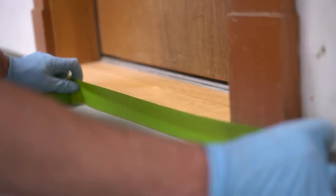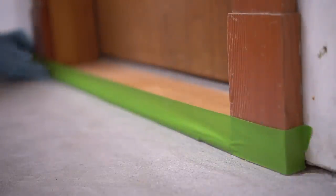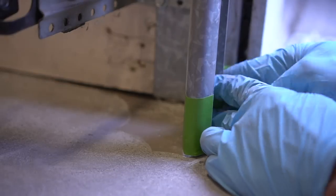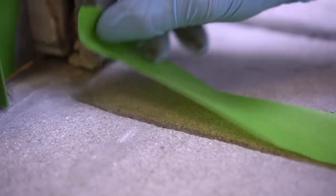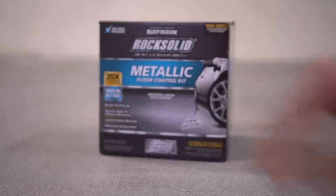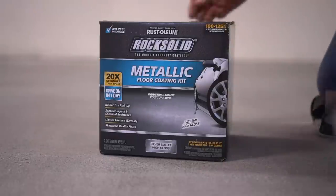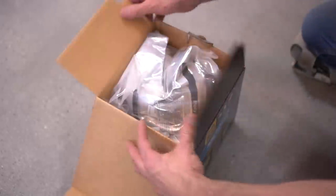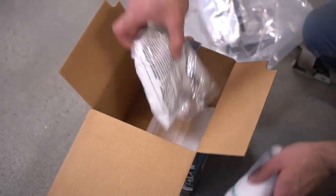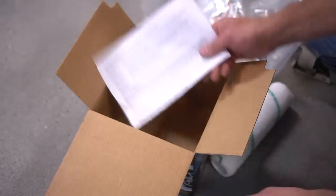At this point we start prepping for epoxy, which basically means going around with painters tape and applying it to any trim or surface you don't want epoxy on. Then it's time for the epoxy. For this project we are using Rustoleum's Rock Solid metallic floor coating kit. Each container contains a two-part epoxy mix, a roller, some etching to treat the concrete if you didn't abrade it first, and of course directions for mixing.